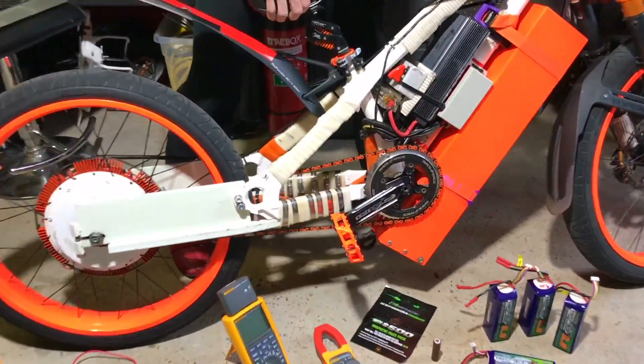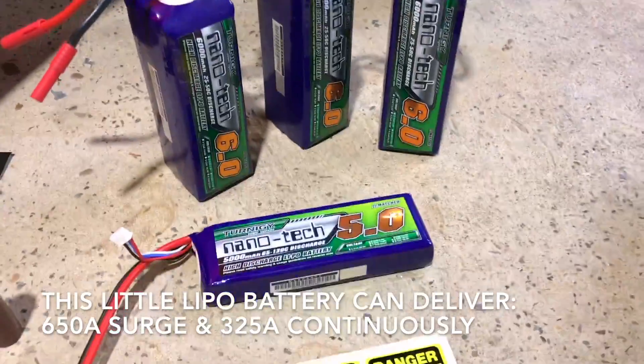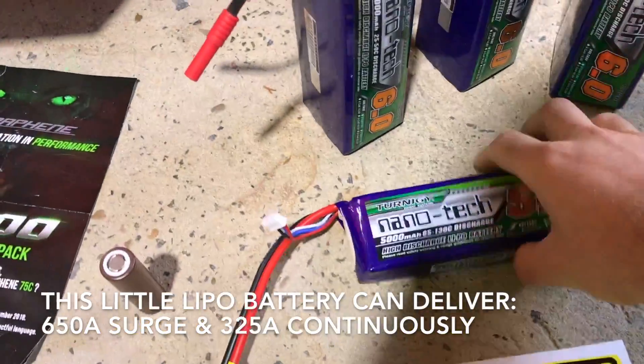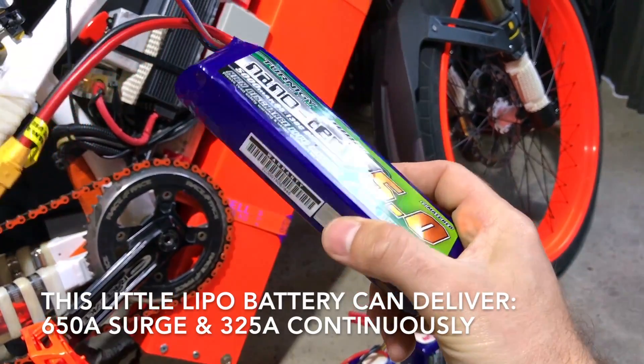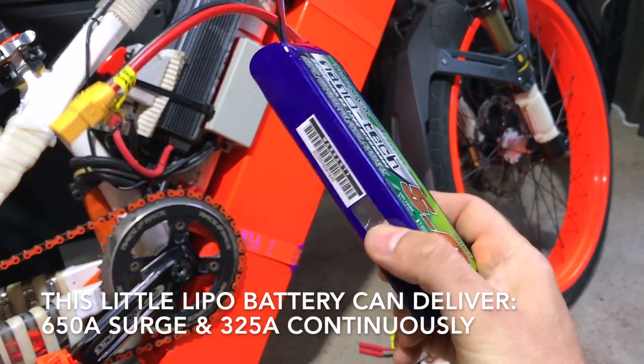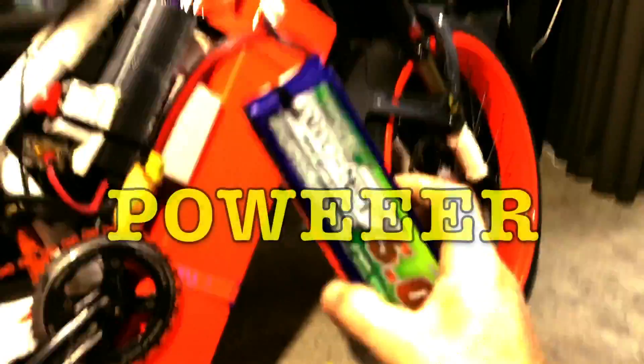Let's finish this thing. We're going to get a bigger controller. So this is just video one — can't wait for the second video. We're going to use LiPo. This LiPo can take up to 650 amps peak and 325 continuous. This tiny little thing here can put out a lot of power, man!